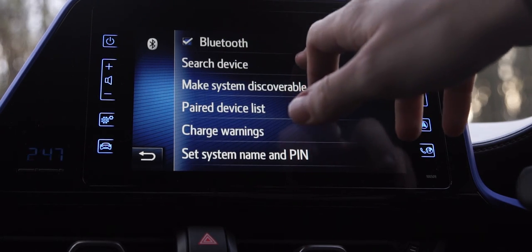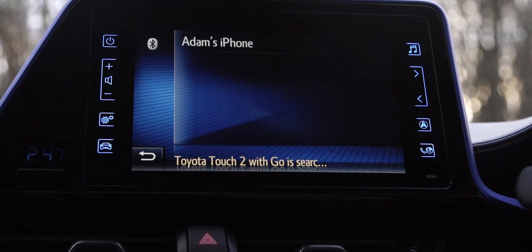Once in here we want to search for your smartphone, so press search device and once it's shown simply press it.